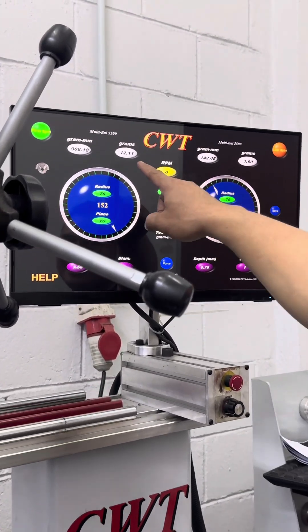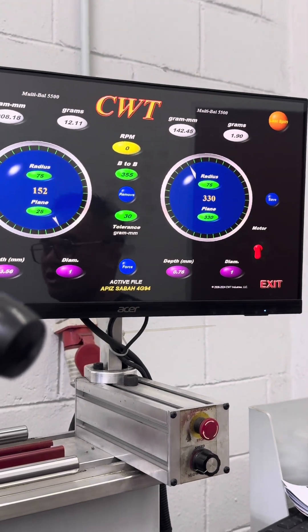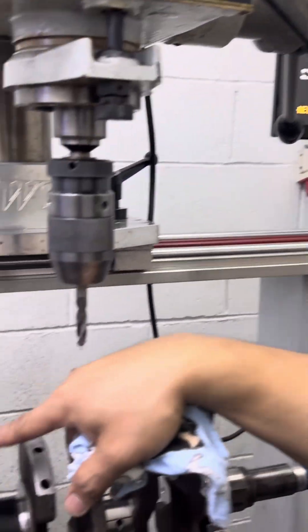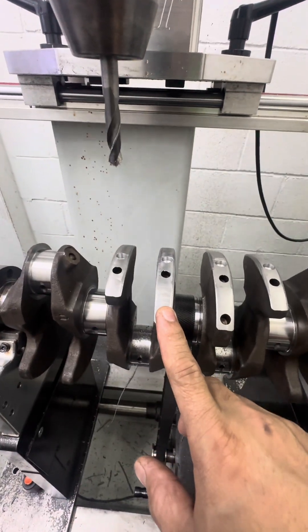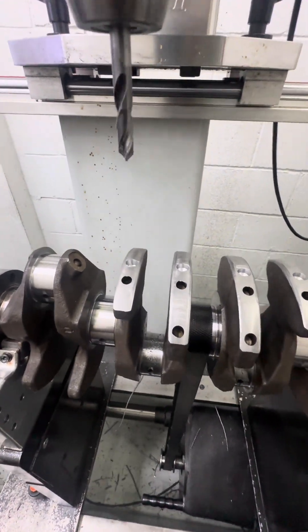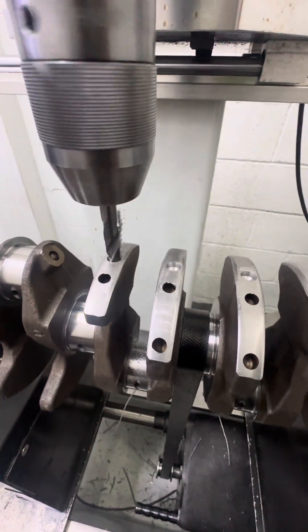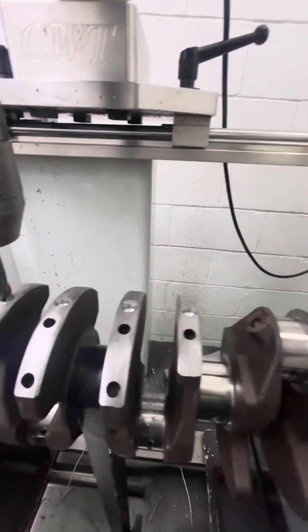All right, so from 18 grams now it's 12 grams here, and from 4 grams now it's almost 2 grams. Same side, same side — all right, so we have to do some more. This side is still heavy, not enough — still got 12 grams. So we have to remove some more. The front side is a little already, so we have to drill on this heavier side.